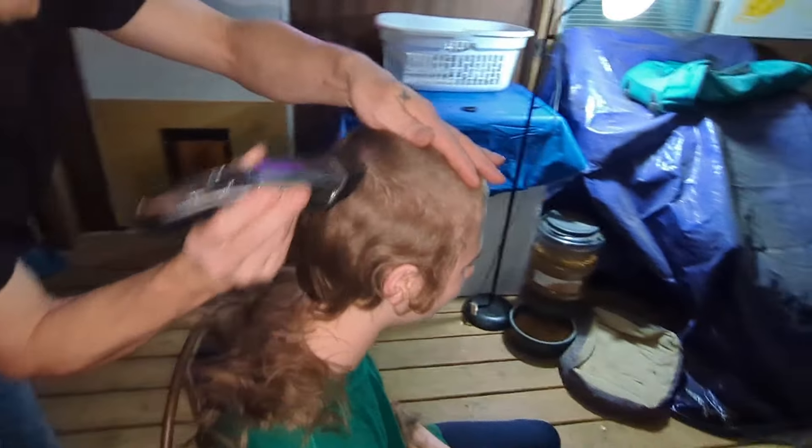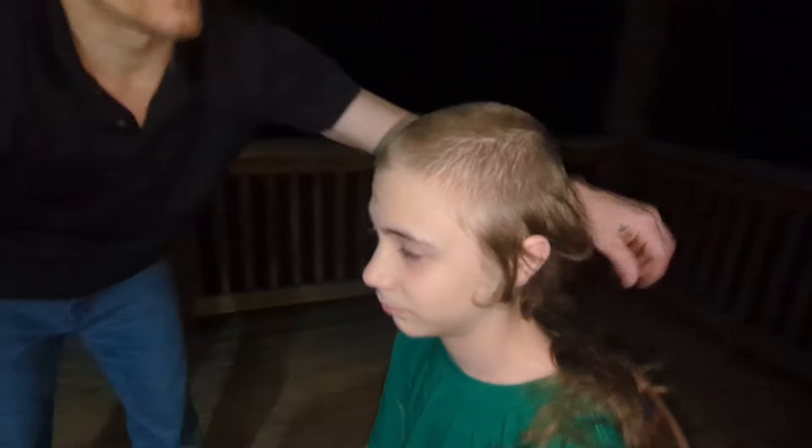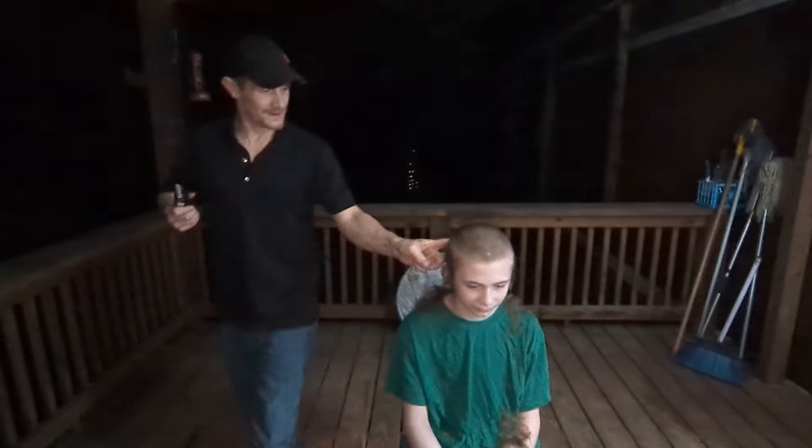And we'll go to zero. All right, come over here and look at this old man's hair. Now we go to zero. Going to do a horseshoe around his head, try to get it as straight as possible. I like to start on the left side.